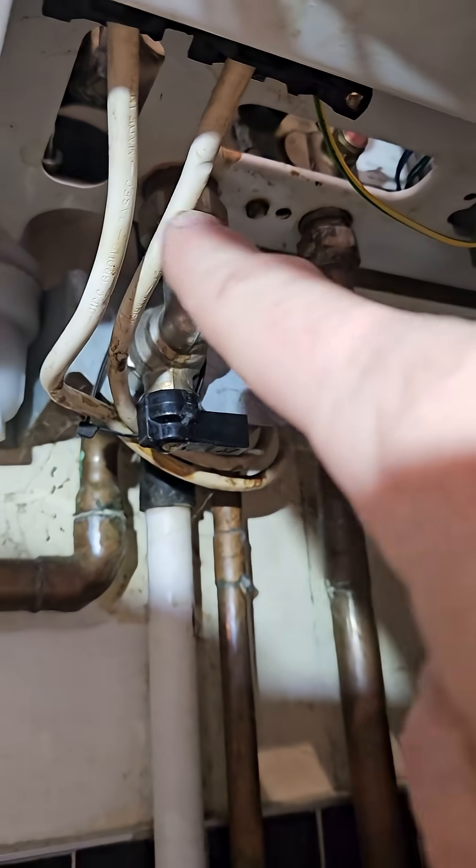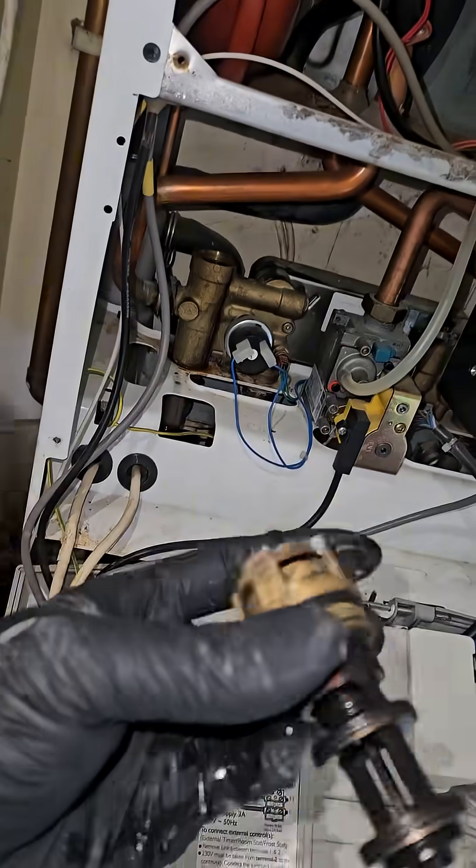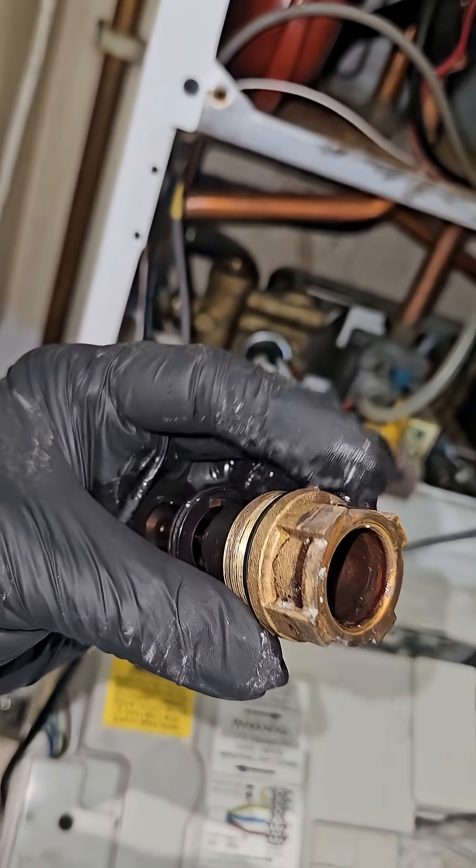So you can see the diverter valve - this one doesn't have a bypass. I'm going to loosen the nut underneath. It helps to drain a bit more of the water down when I take the cartridge out. But yeah, that's seen better days.